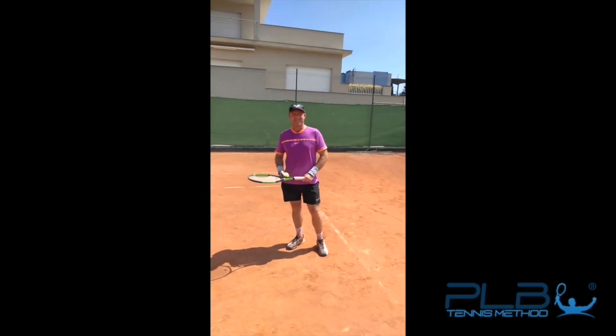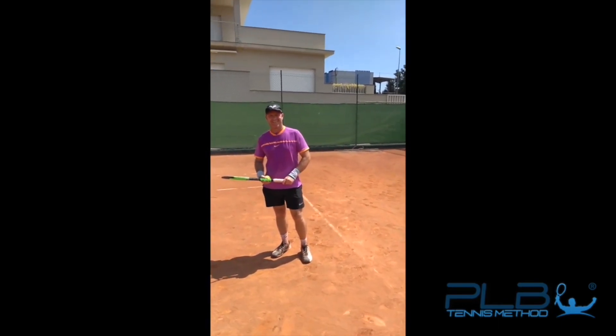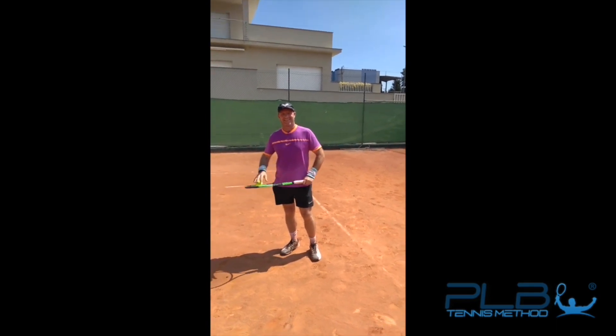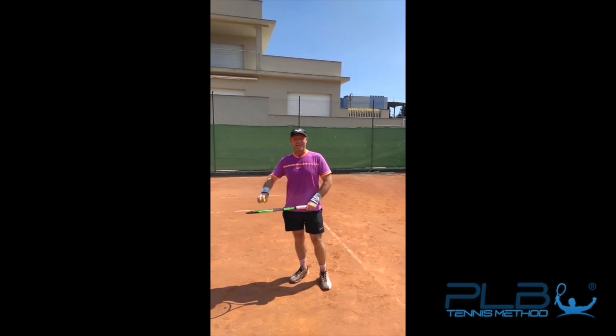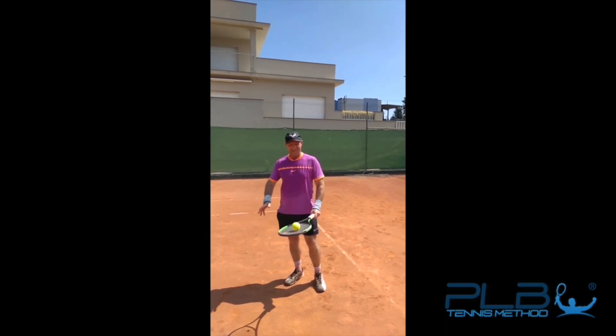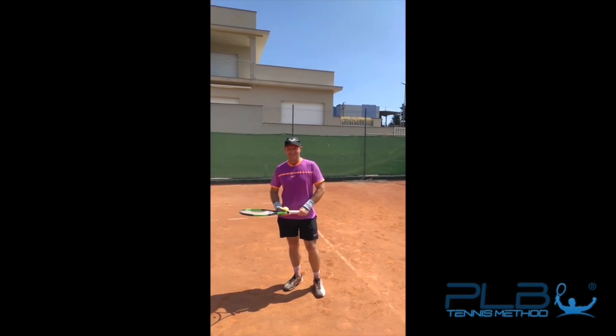Jan, how are you doing? So I just wanted to ask you how you feel after going through my online tennis training program with the PLB tennis method. How do you feel with your forehand now? Well, there's been a lot of struggle over the years putting in a lot of effort, but now it's certainly more of an effortless power and a much better forehand. Yeah, that's the way. Perfect.